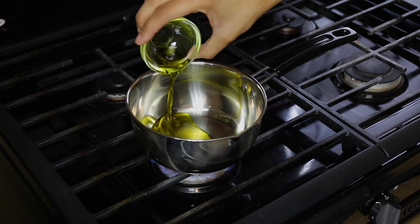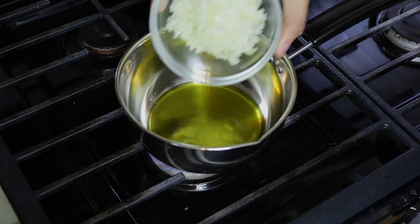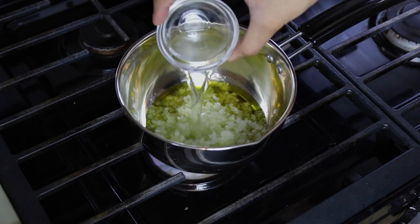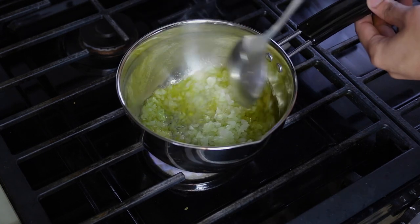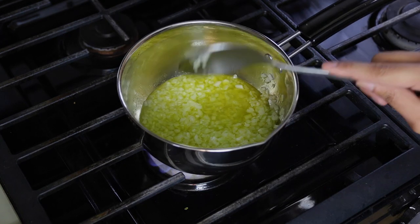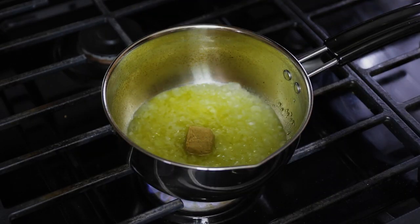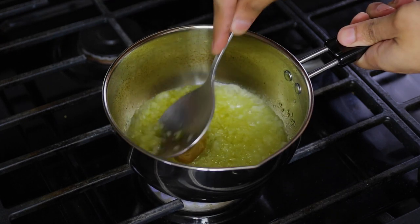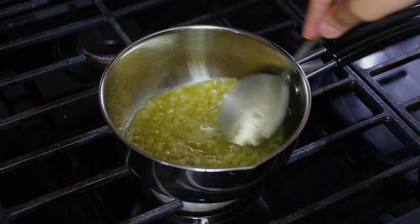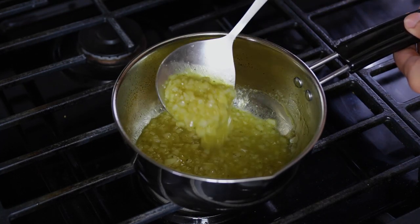In the meantime, in a small saucepan, add some olive oil and allow it to get nice and hot. Then add your onions and white distilled vinegar, give it a stir, and cook for two to three minutes. After that, add a chicken bouillon cube, dissolve it, then set it aside to cool.